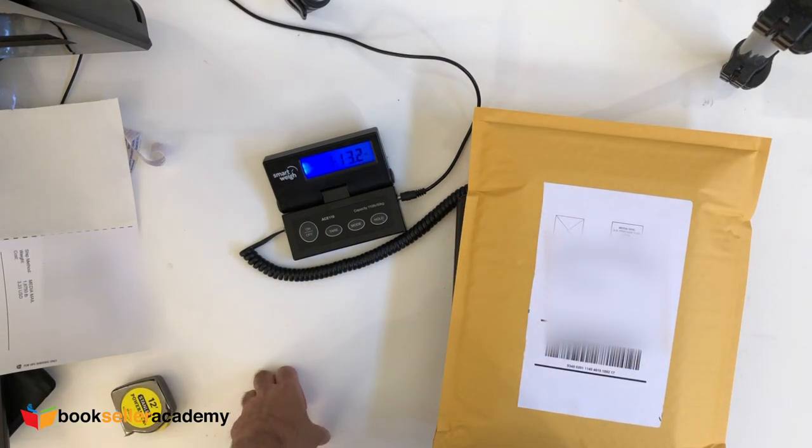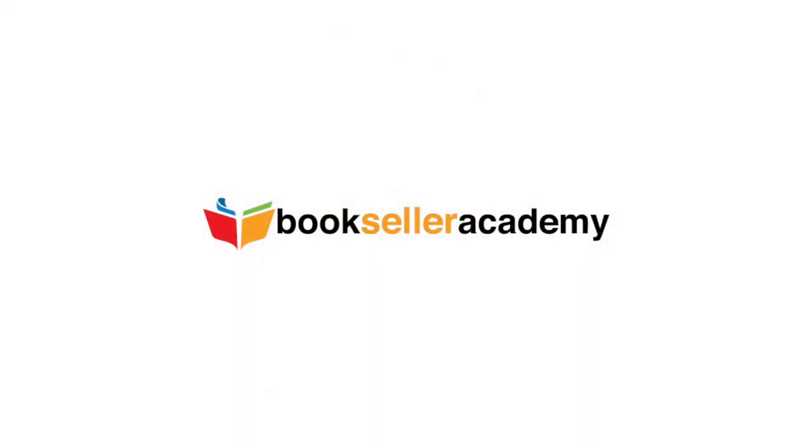If you like what you see, please don't forget to click the like button and remember to subscribe! For more tips and tricks, visit BooksellerAcademy.com. Thank you!